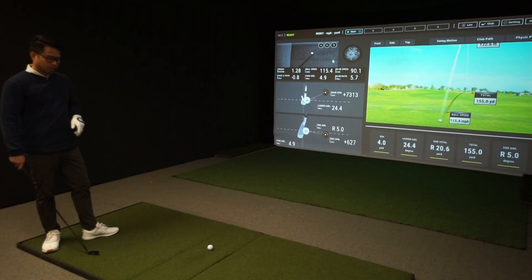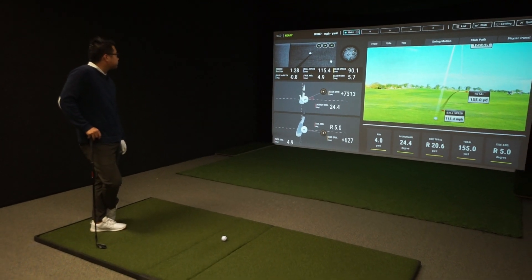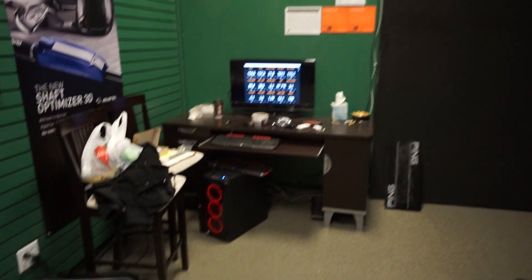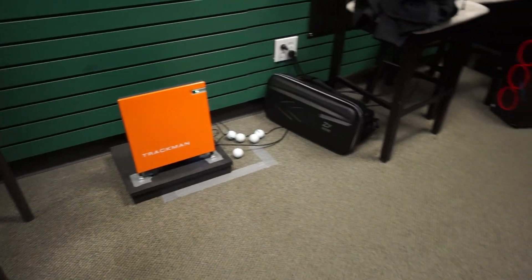Hey everybody, Cory here from Power2Pro. We are at DeBoer's Golf Center in Edmonton, Alberta. We are testing out the UniCore system with our tester Trung here. We got the UniCore mounted up in the ceiling, and we also have the TrackMan TM4 right down there. So we are going to compare the two data.